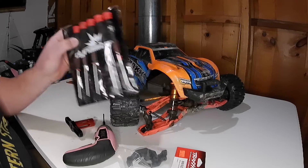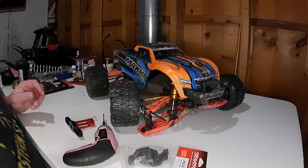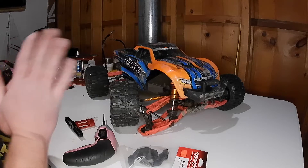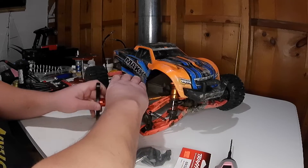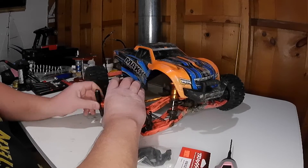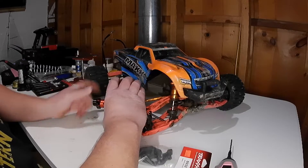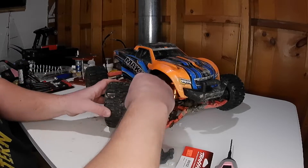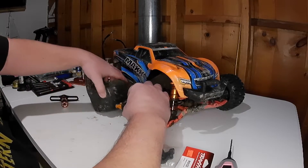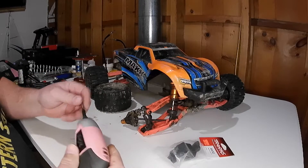That way the fun never ends. I just did not happen to have an extra C hub the day we were out at the skate park. So to start with, you just want to take your tire off. You could probably do this with it mounted, but it is a lot easier to do with it off and you'll be able to see everything a little better in the video. You only have four screws.